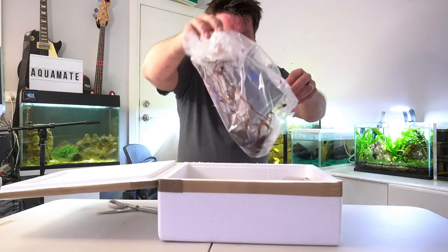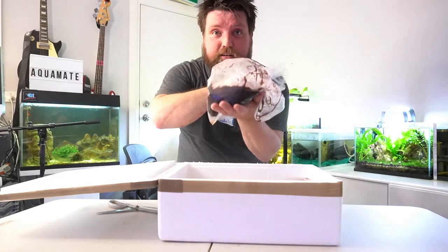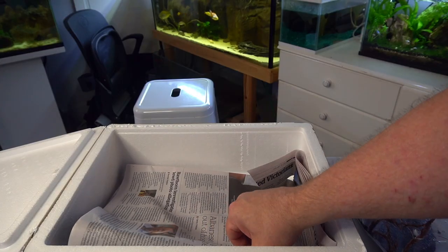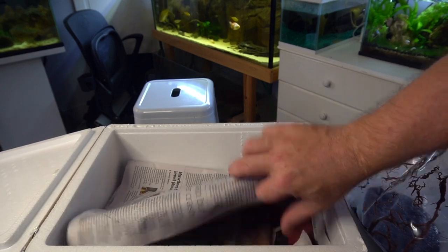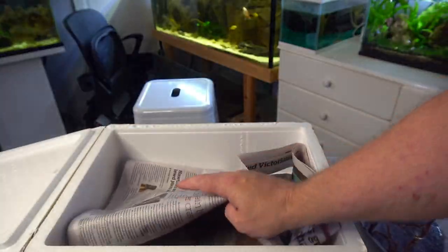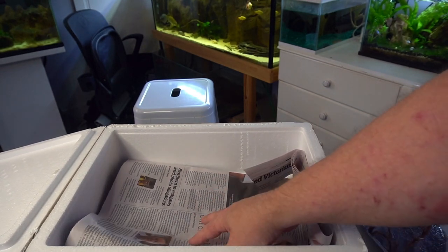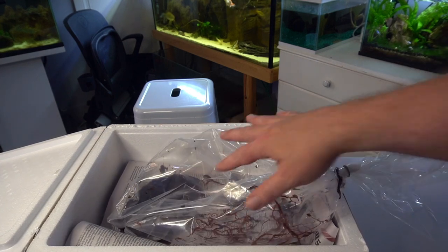We have 250 grams of live, wriggling black worms. They've packaged this on top of what is now really cold water — basically like an ice tray. They try and keep the worms as cool as possible, so they should last a couple of days when they're being posted out. Let's open this bag.